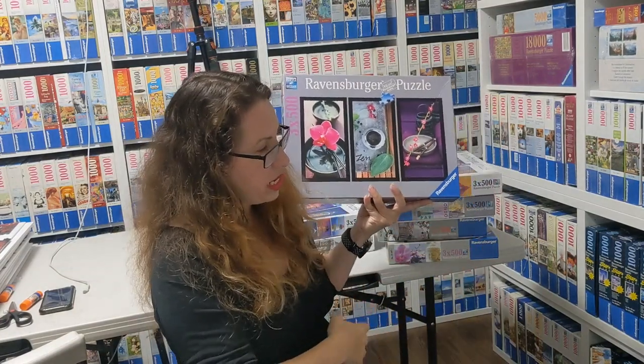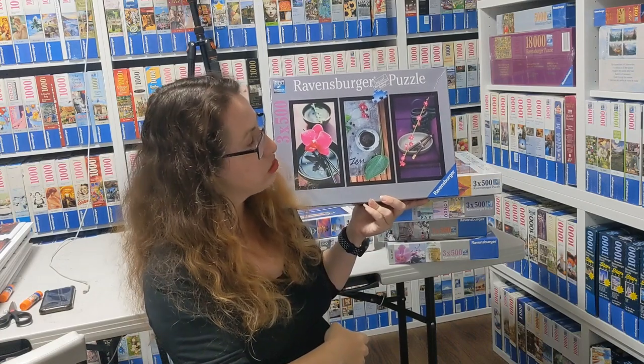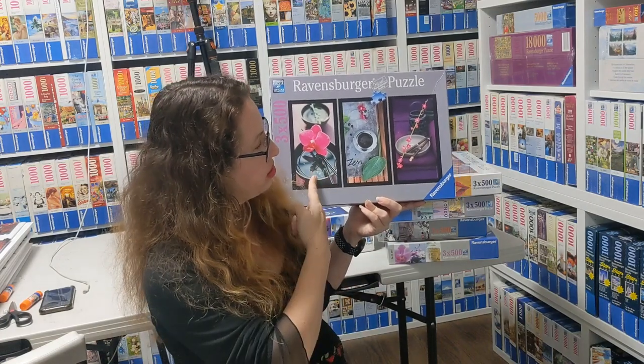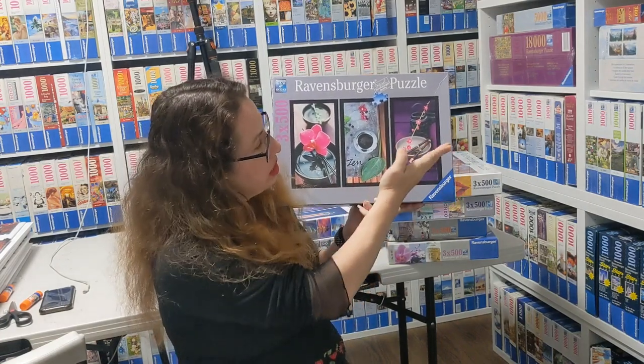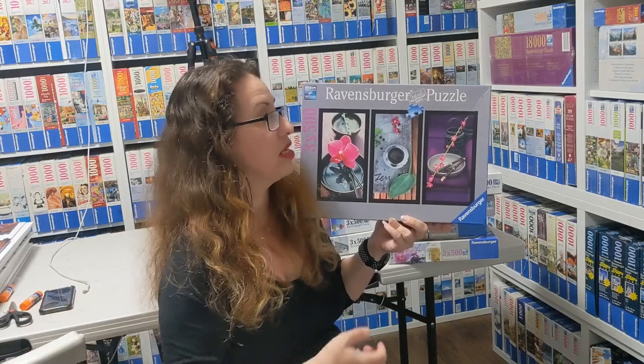Back to Zen — this one is called Instant Zen by Emily Villan from 2013. You see the orchid and flowers, and it says Zen — a very common theme for Tripticon. I might do a video on Zen puzzles, but this covers most of them except one.